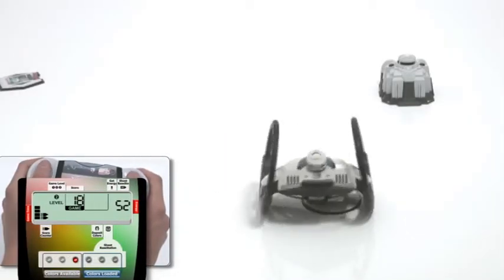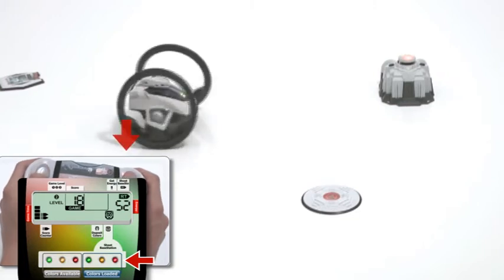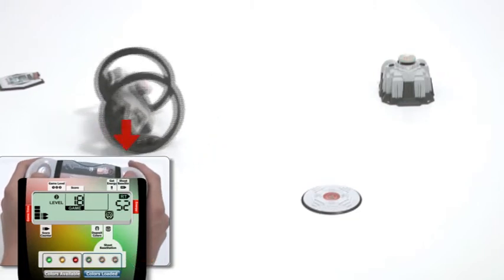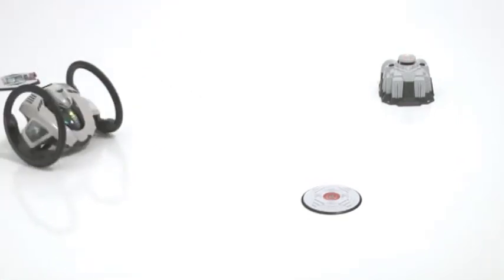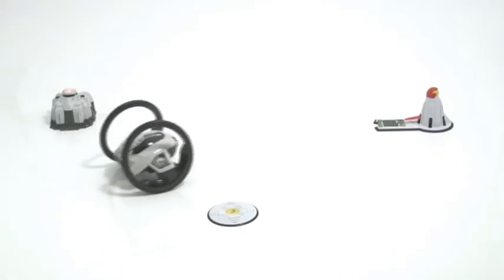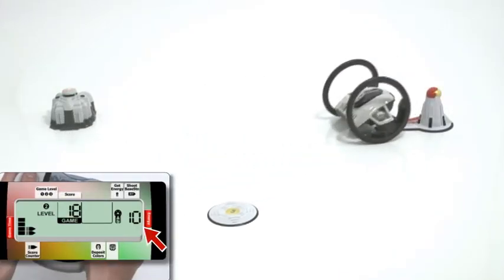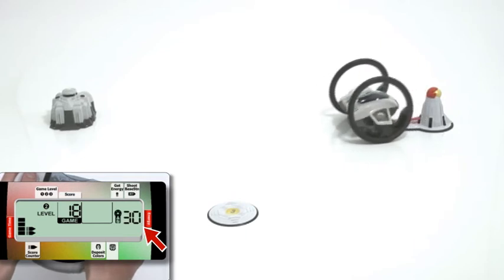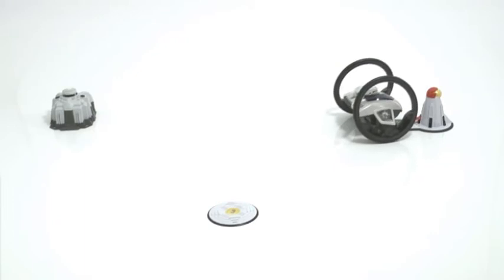On level two, the base station's LEDs will flash at random times. Maneuver your robot so that it's not further than three feet away from the base station, and shoot it by pressing the right trigger button on your remote. On level two, your Roboni-Eye will also begin to consume energy. He will drive really slowly if his energy is low. You can recharge your robot at the energy port.